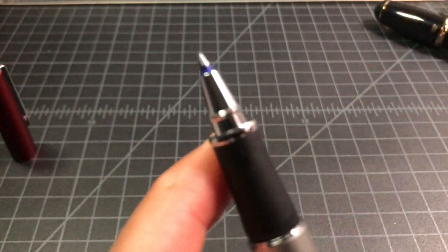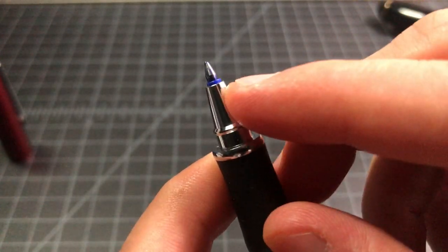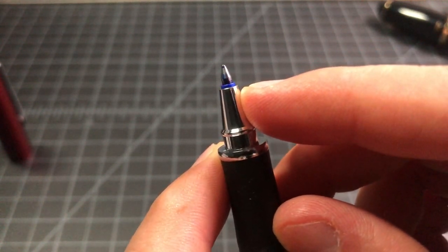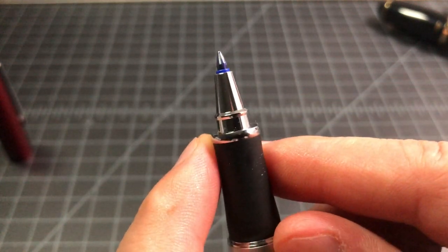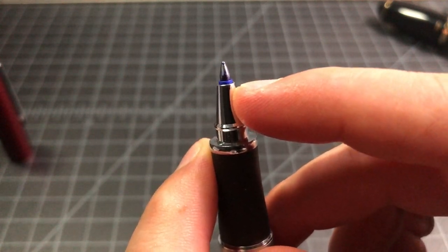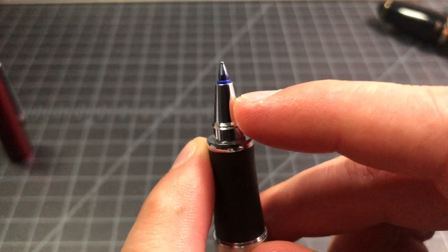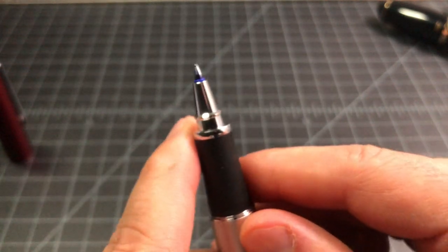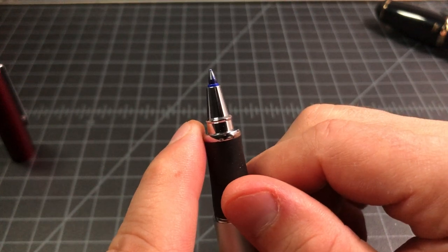One of the quirks with the Tombow rollerballs is that the extra-large aperture at the front means some of the refill sticks out. To me, that's kind of ugly looking. People have pointed out that this is a feature, not a bug — because by having a little piece stick out, you can see that peak of blue or black and know what color you're writing with. For me, I just find it to be a little bit unsightly, so I don't love it, but some people do like it.